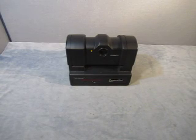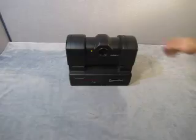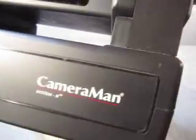Up for auction we have a Parker Vision Cameraman System 2, a presenter camera system. I don't know much about the unit besides that. Here's what we got: a presenter camera system with tracking and power lock.